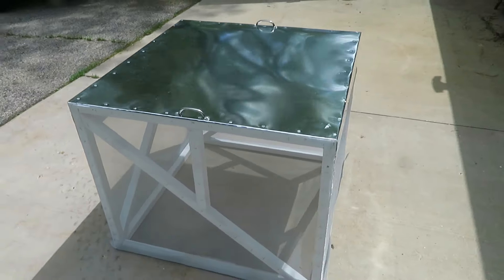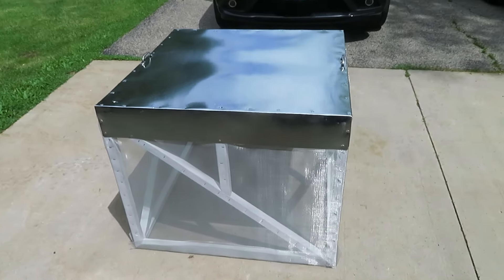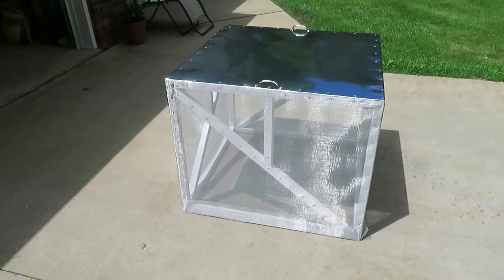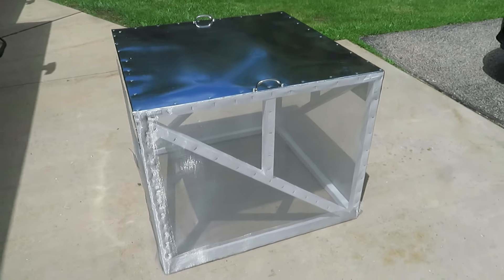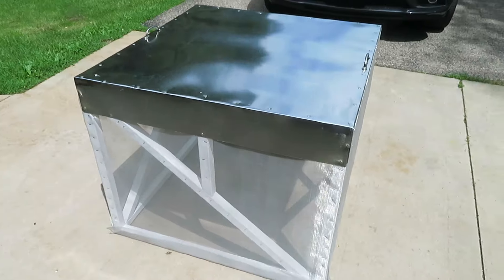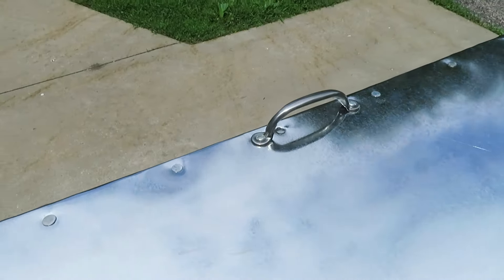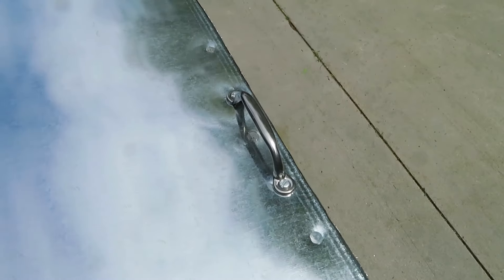This is going to be unused more than it will be used, so the top surface will be storage. Now I at least have something besides the screening to put things on. If I do set this outside, it'll offer a little bit of protection from the rain or snow along with the paint. I've also added a couple of handles to help me lift it on and off over the generator.